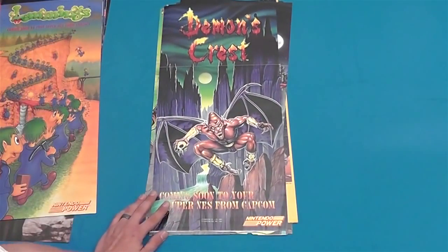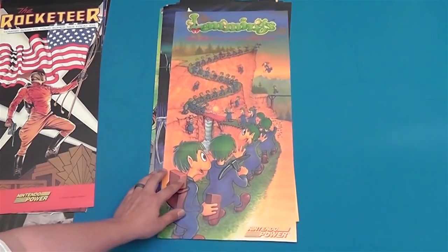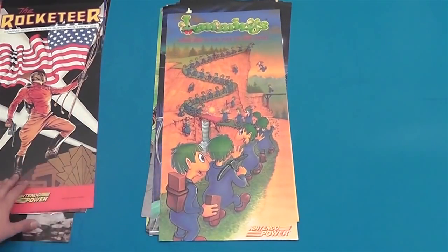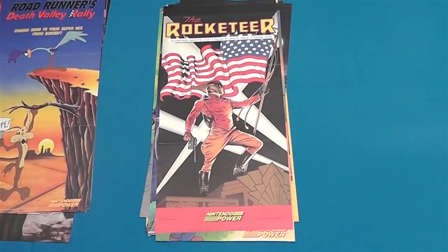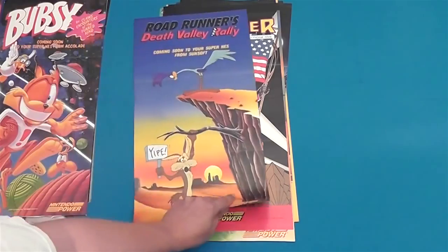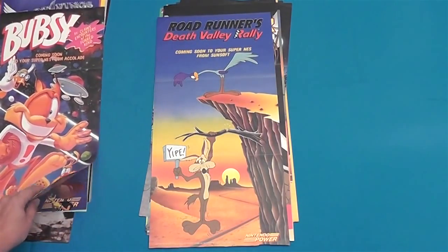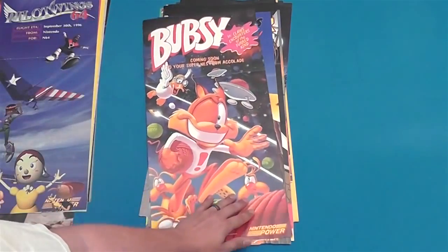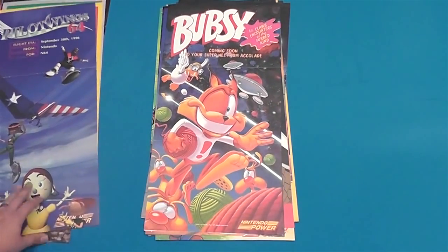Demon's Crest — awesome game for Super Nintendo. Here's another pretty cool one: Lemmings for the Super NES. Rocketeer — I've never played the game, kind of a shitty movie though, I didn't really like it. We've got Road Runner's Death Valley Rally for Super Nintendo. Yipe! Bubsy in Claws Encounters of the Third Kind — some wacky wordplay there from Bubsy.